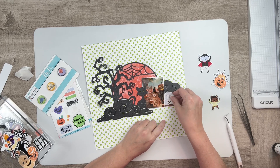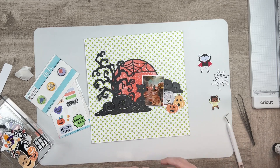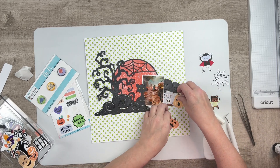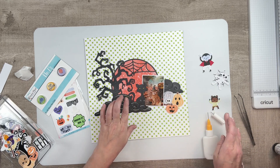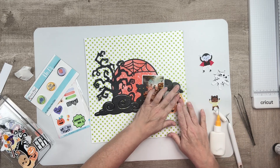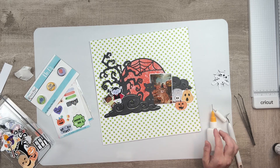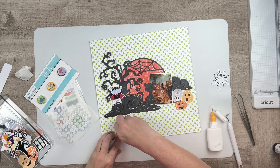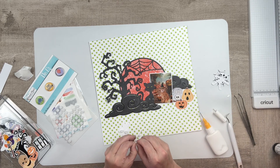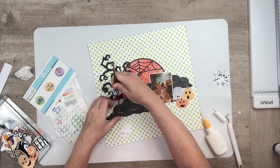Now that all the base work is done, it's time to start embellishing. This month's color kit comes with the cutest little pieces of ephemera — I love every single piece, this kit makes me so happy. Halloween is my favorite time of year; I think everything is precious, and Shimmers Paints took it over the top with this kit this year.